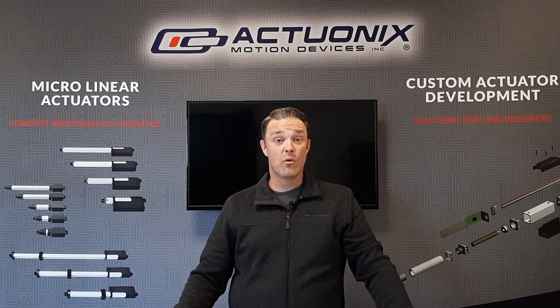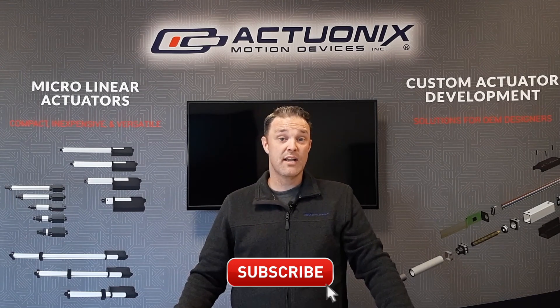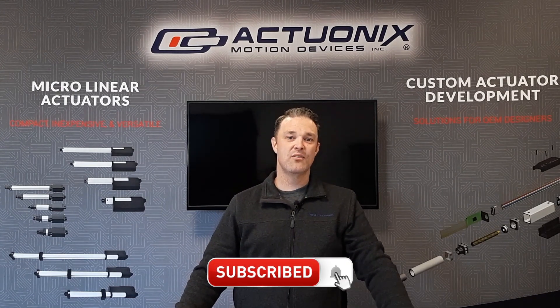If you want to stay in the loop with more product videos like this one, don't forget to subscribe, and we'll see you in the next video. Thanks.